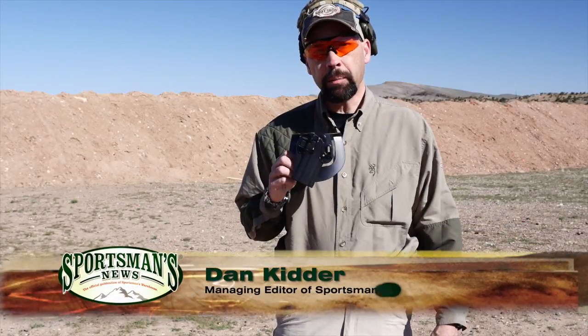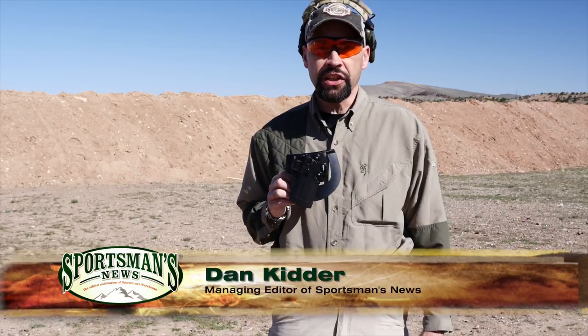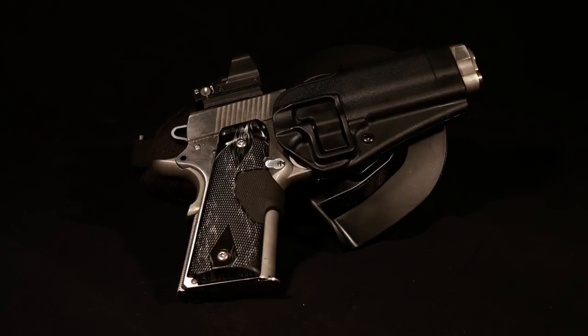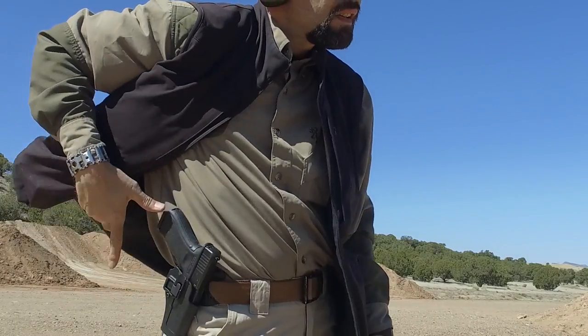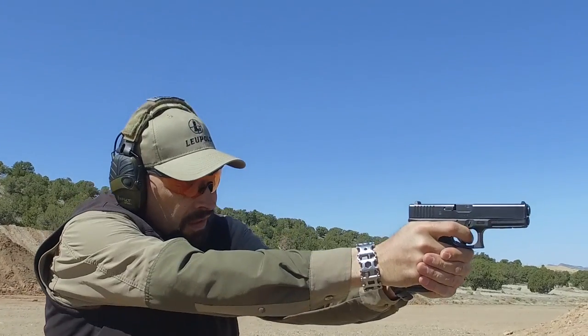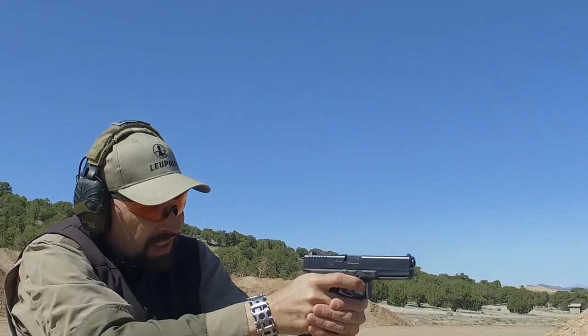I've been carrying a Blackhawk Serpa for more than 15 years. It's been my daily carry holster and I have one for most of the handguns that I own. The Serpa has been a reliable system for carrying and retaining my gun and I've been very pleased with the performance it provides. As a firearms instructor, I don't hesitate to recommend the Serpa to my students.